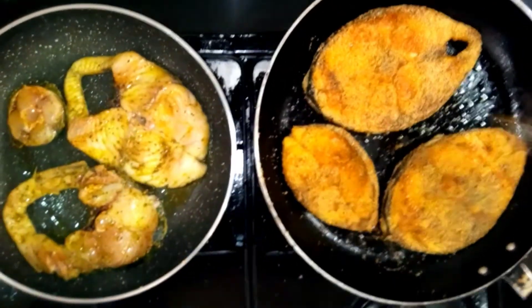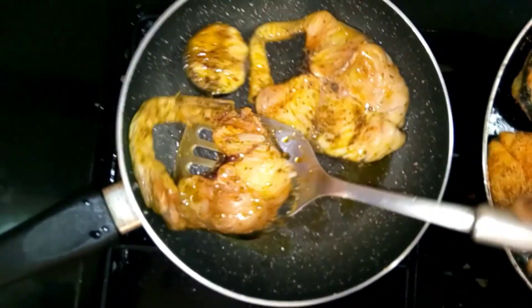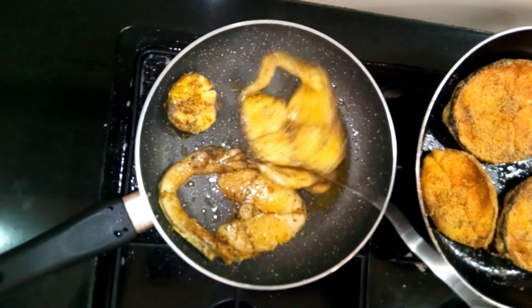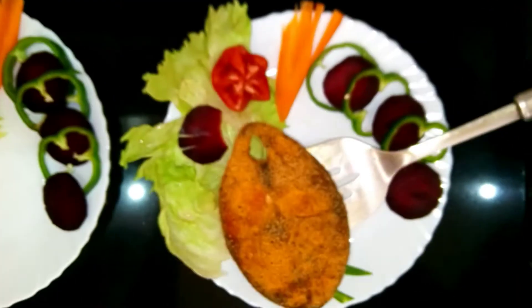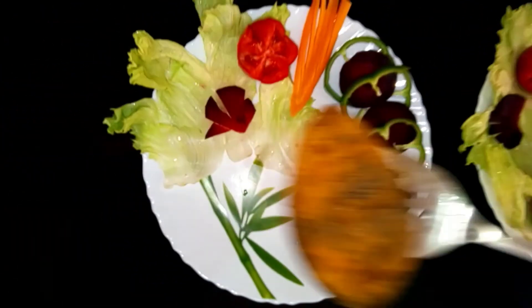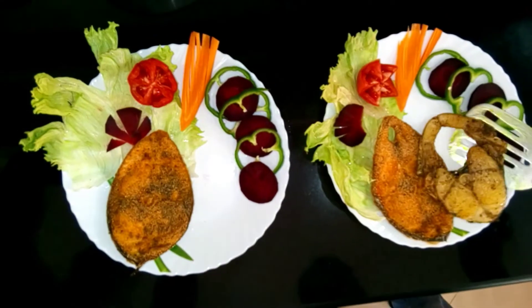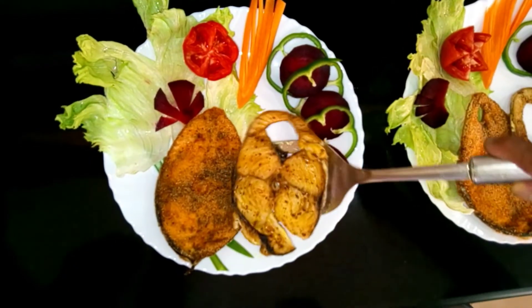A nice golden colour — you can see it's all good. It's a different one, nothing like it!